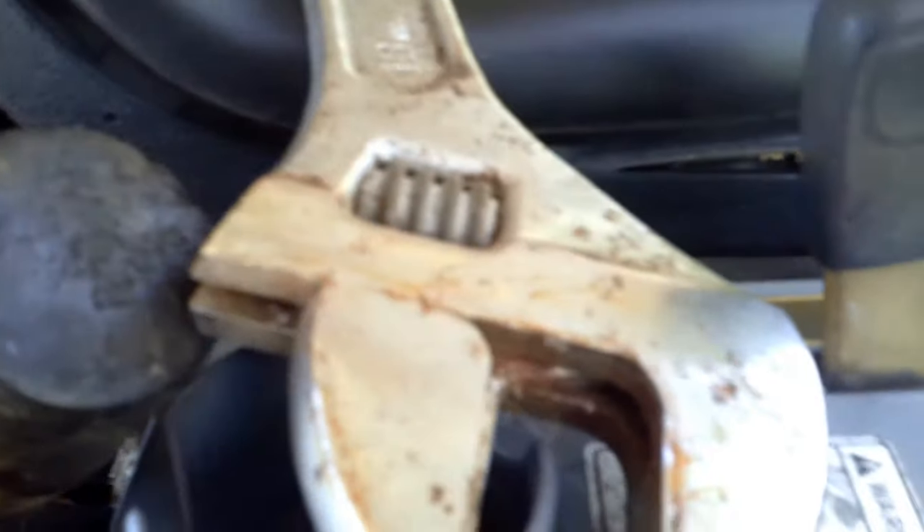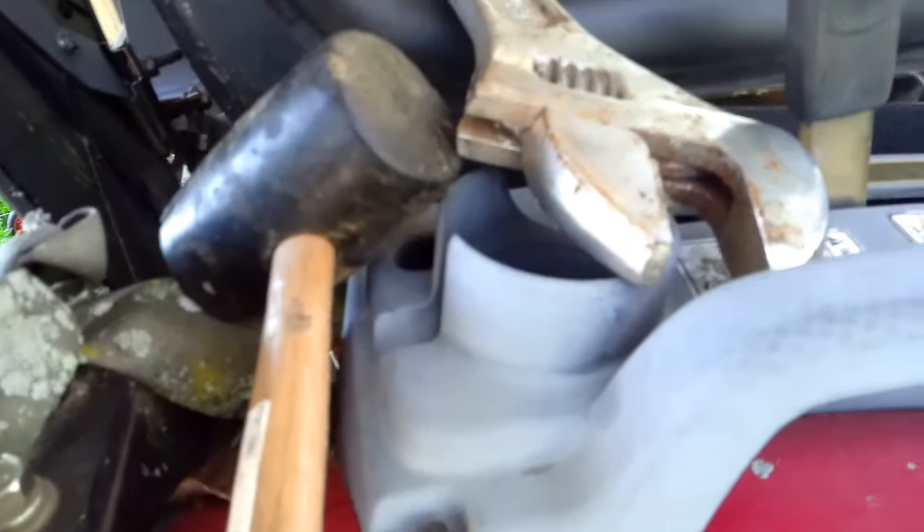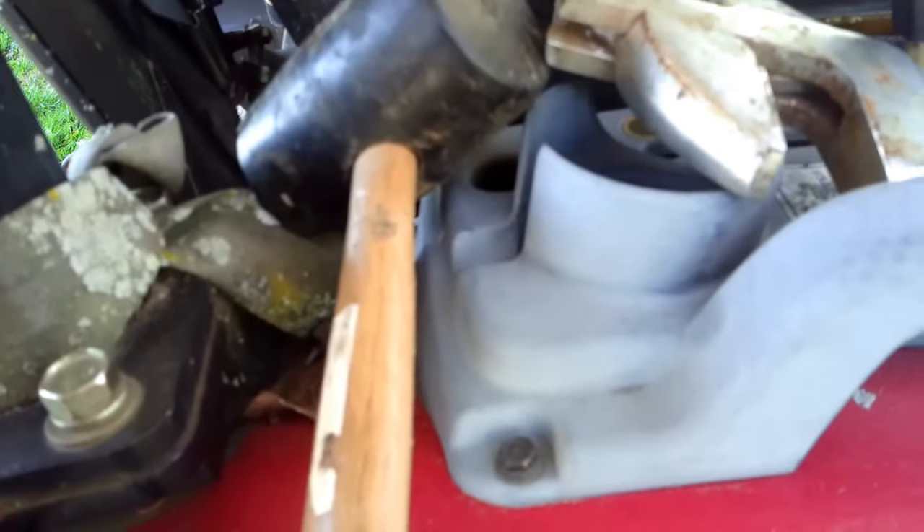The leaking looks like it's around the metal part of the seal that presses in. I don't know if this will stop it — I may have to get some gasket sealant and put on that. Let's get under here and see what we can do.